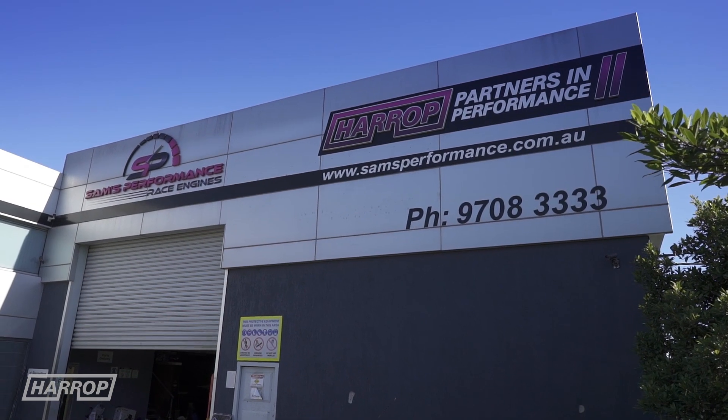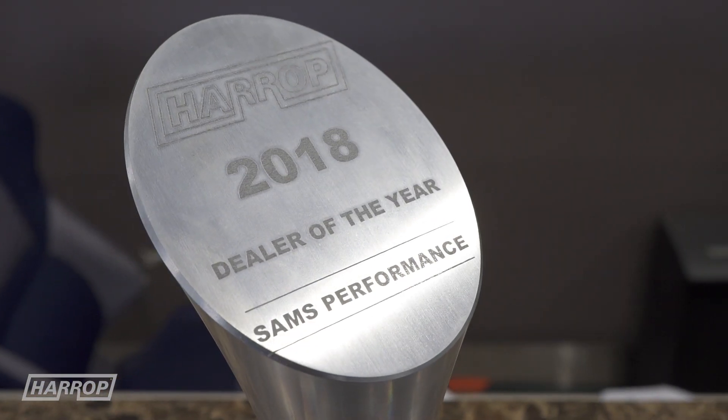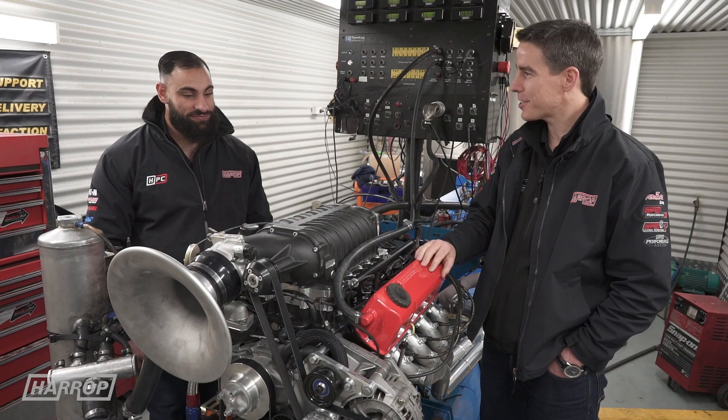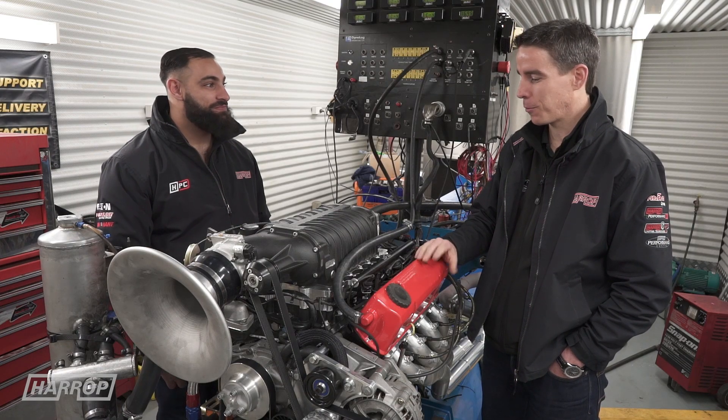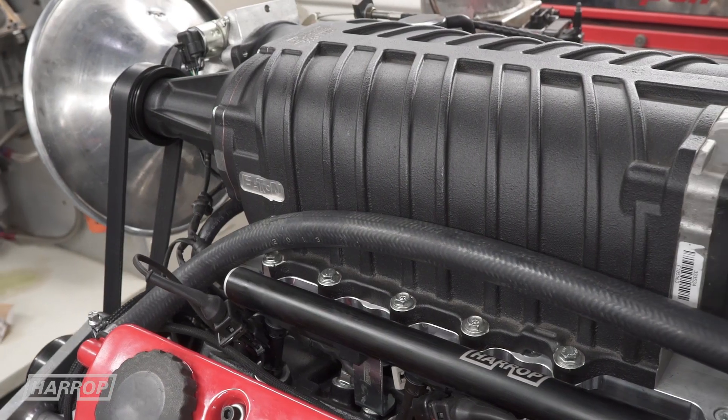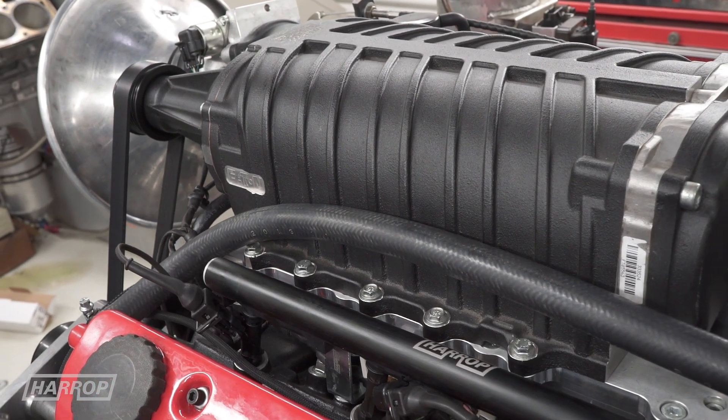We're back at Sam's Performance. We've got Bill. We've got a great history of doing LS motors, both supercharged and NA. But the old Holden V8 has taken a backseat over the years, and we've worked together to put a combination together for our new TVS 2300 supercharger. So talk us through the motor.